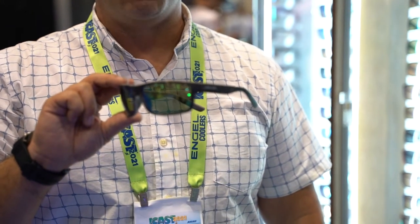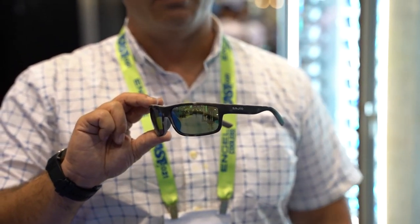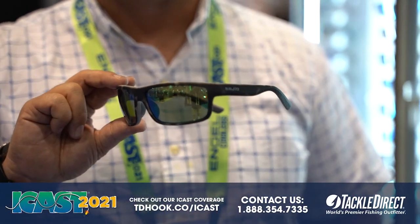You see it here with our green mirror lens. A green mirror on dark days makes things brighter. So those inshore conditions, if you're fishing rivers or streams or cloudy days, you'll make things brighter with this green mirror lens.